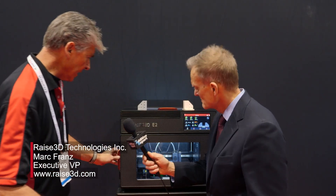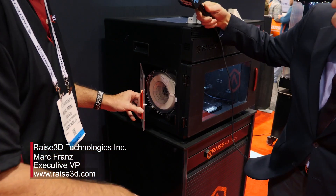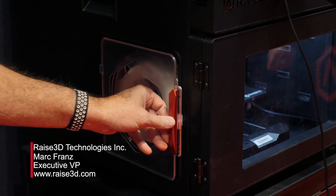It's got a filament run-out sensor in it. You have the filaments on each side of the printer — here's your left side and it's got the right side.